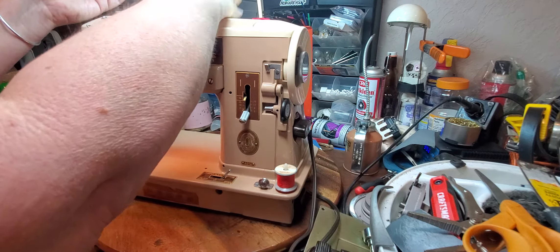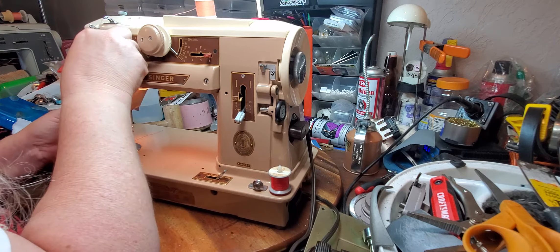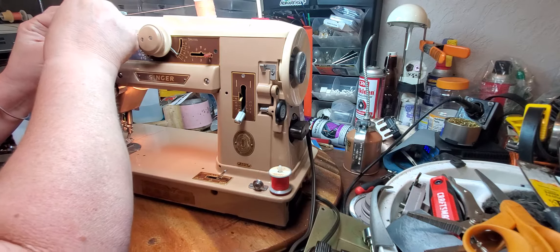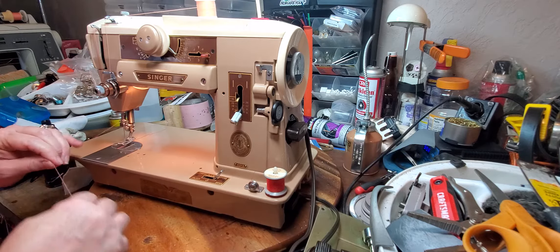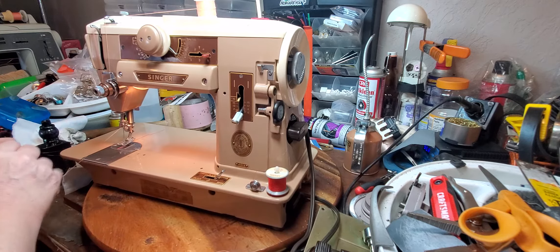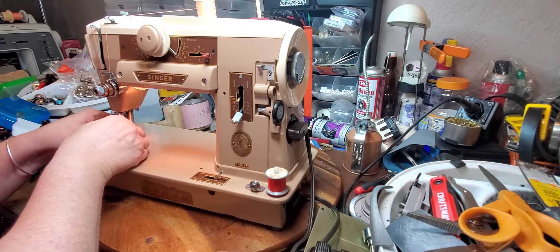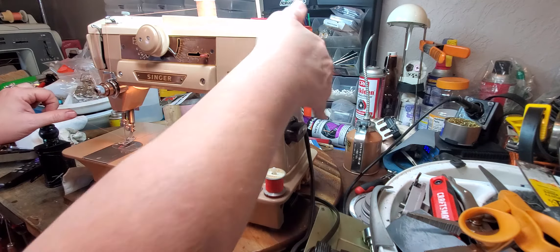When I'm testing machines, I typically use two different colors of thread because I want to make sure that I understand if there's any problems with the stitches, if it's top or bottom. It's so easy to do when you have different color threads. It threads like you would expect a regular class 15 machine to thread. Class 15 machine would refer to the type of bobbin that goes in the machine. And so you thread it from front to back.